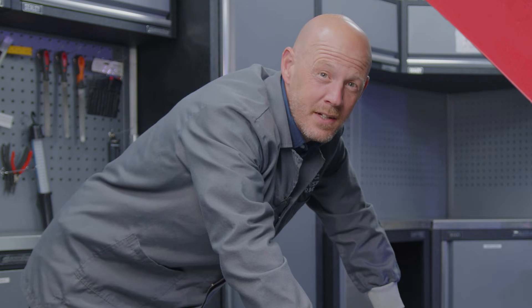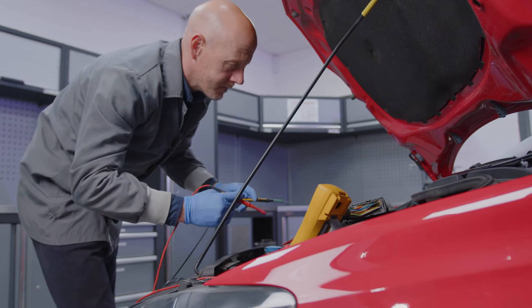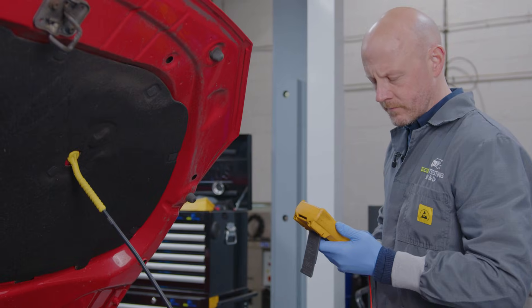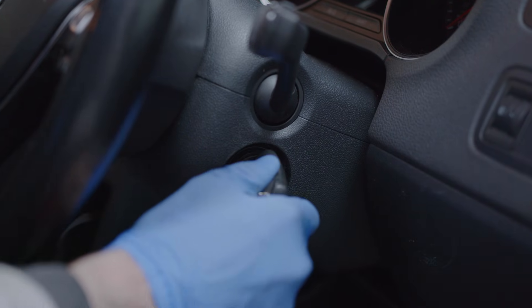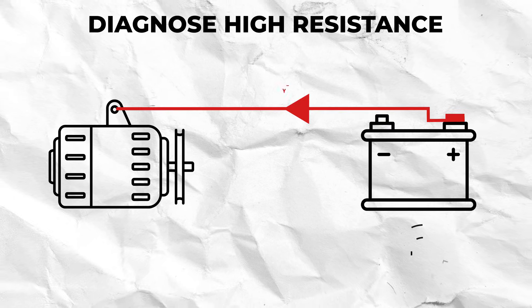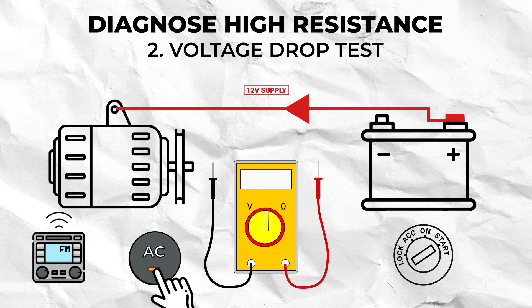Another way of diagnosing high resistance in a wire is to conduct a voltage drop test. This is especially beneficial when diagnosing damage to a wire caused by high current draw, and it is a better way to test for resistance because you are testing with everything powered up and functioning. To do this, ensure the vehicle is running and you have put the battery under load by turning accessories on such as the aircon and radio.